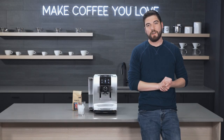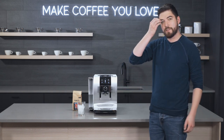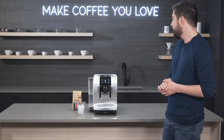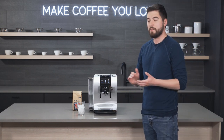Hey folks, this is Jake with Seattle Coffee Gear and today we're going to be doing a crew review of the Jura Z10. This is the newest model of the Z line from Jura and it has a couple of cool new features that we actually find really useful and kind of new in the market for super automatics.